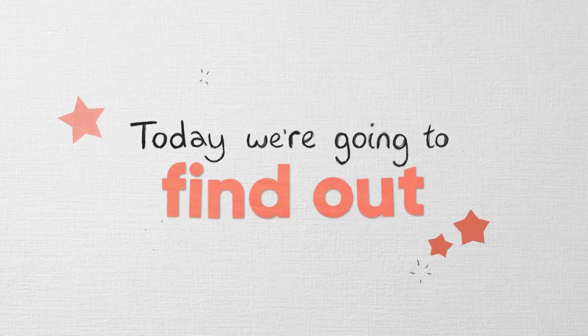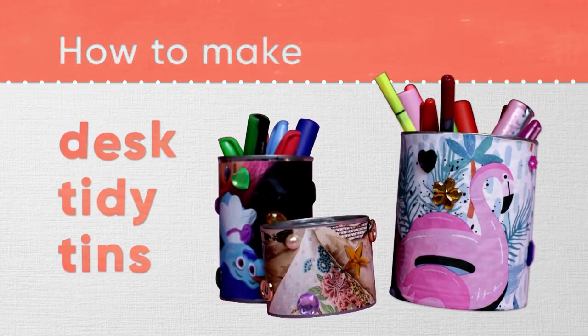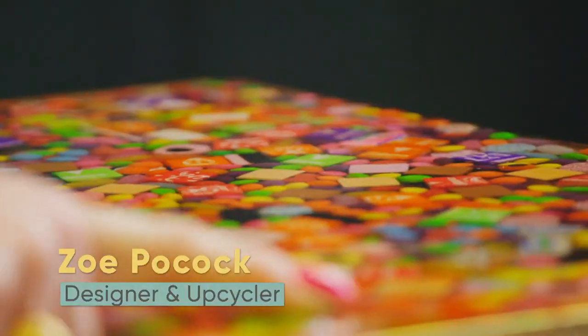But today we're going to find out how to make desk tidy tins. Hi guys, welcome to Little Discoveries. I'm Zoe Pocock and I'm a designer and upcycler, which means I love finding old knickknacks or furniture, fixing them up and transforming them into personalised designs.